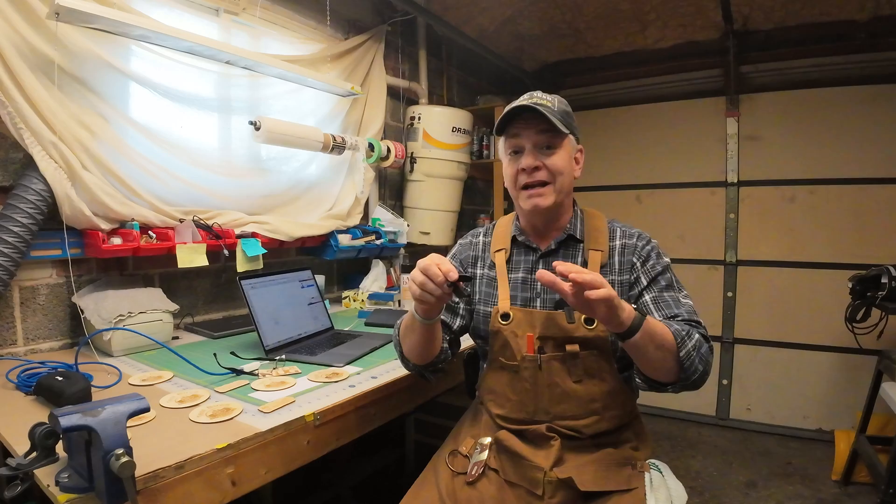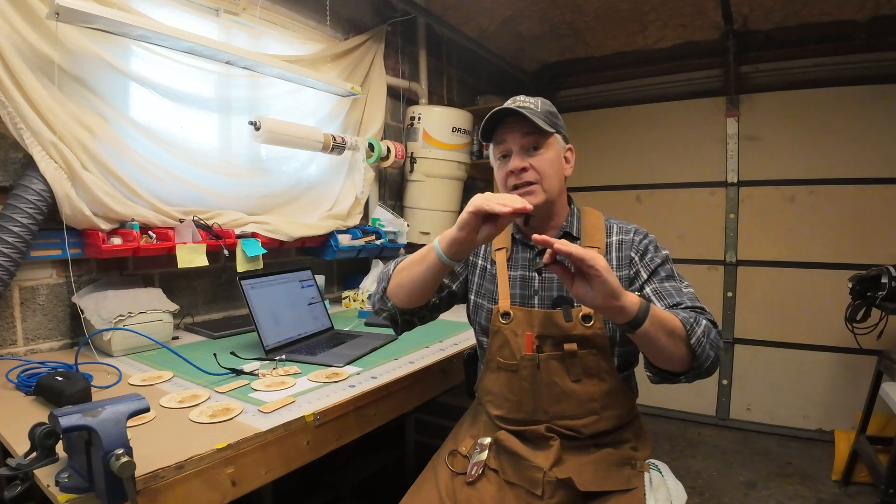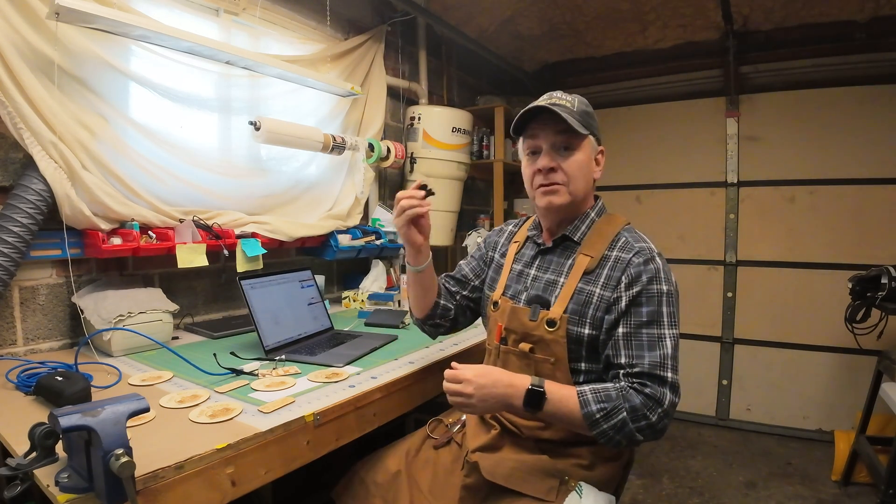It'll literally change by day depending on the humidity and the temperature in the room. They help to keep your material flat so you're not lasering over a hump or a crown in the wood. Super handy.